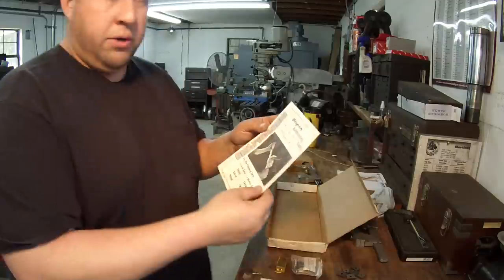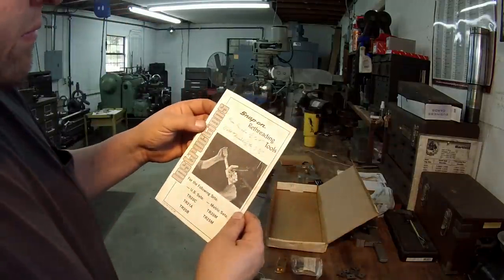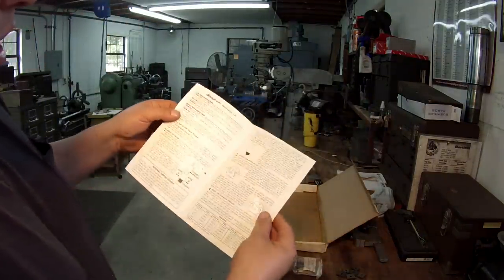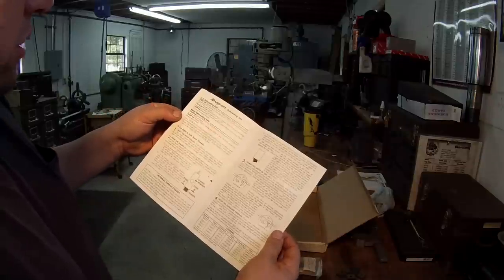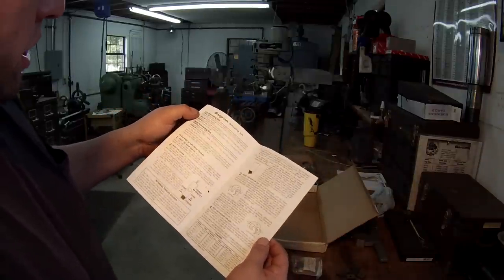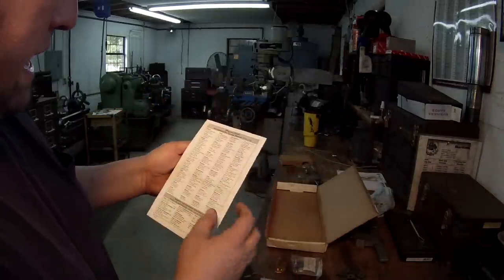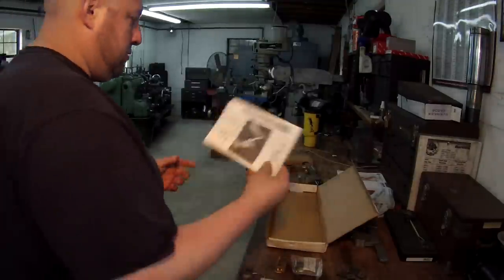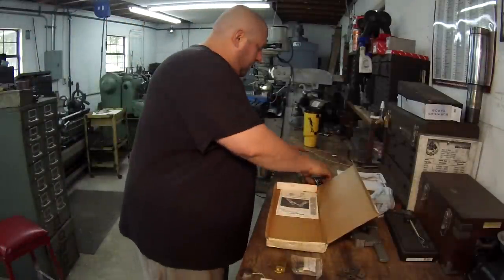It also came with the little instruction book. That's pretty neat — it has all the info in there and tells you how to use the tool. It's got part numbers in there for all of the threading dies.